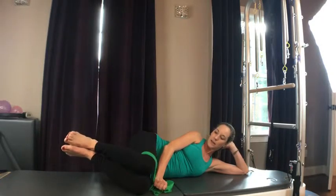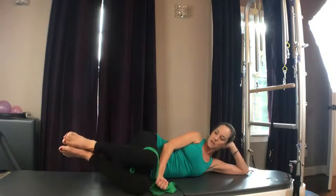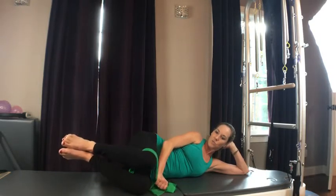Heel to heel. Clamshell — open, close. Again, that TheraBand gives me a little extra, but also quite good without it. Feeling that outside of my leg up into the glute. And let's do 2 more of those. 2, and 1.